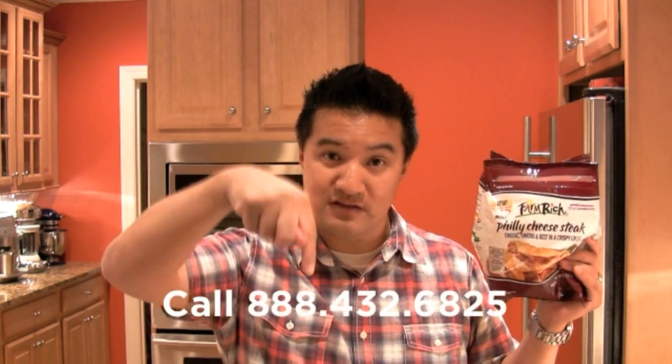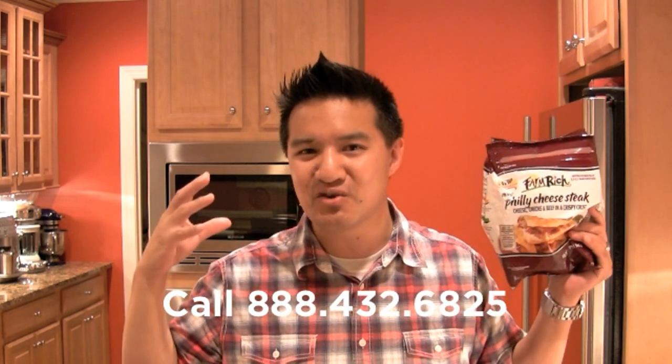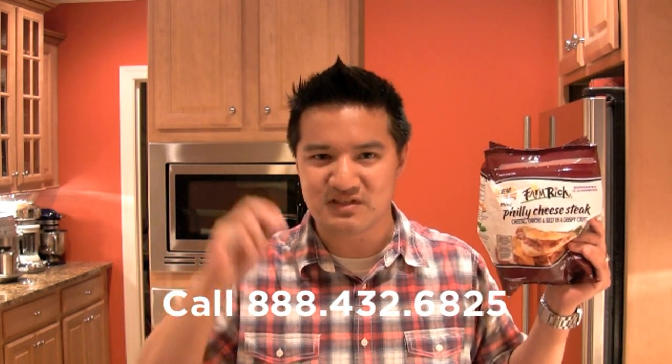Question of the day: this is a mini Philly cheesesteak — I really like cheesesteaks, and this is eensy-weensy-weensy. What do you love that's big that you would like to see made mini? Leave that in the comments section or call the Hungry Nation hotline and give me an audio recording — let me hear your voice. As always, I'm your host Greg the Frozen Food Master. This has been another review of Freezer Burns. Thanks for watching and I'll see you next time.